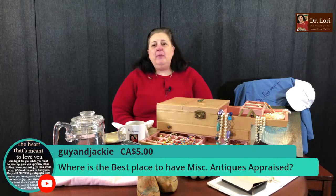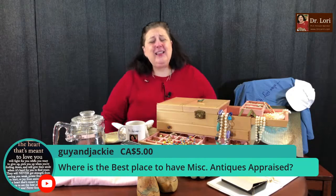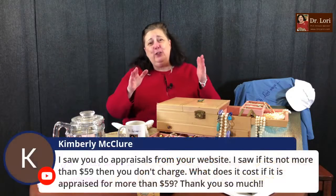Guy and Jackie ask: where's the best place to have miscellaneous antiques appraised? I'm not even answering that — come on. I'll help you. I'll appraise it for you. What is it? Send me a picture — it's DrLoriV.com. I'll help you identify it and know the true market value.